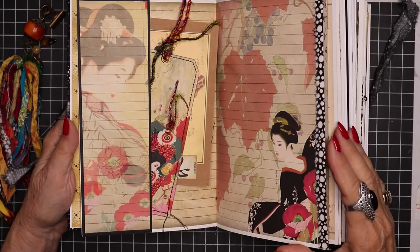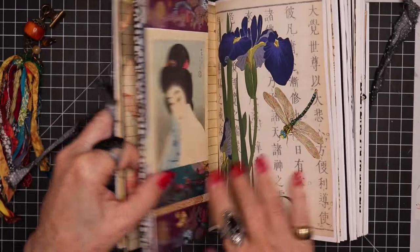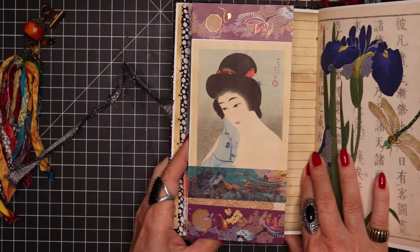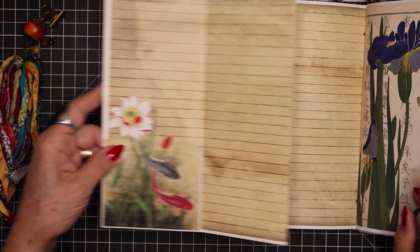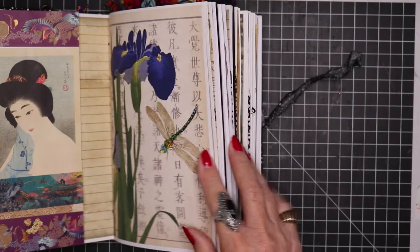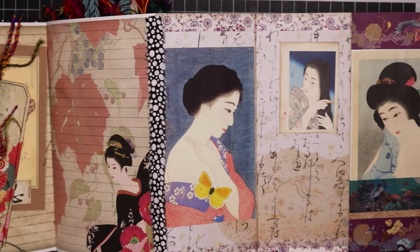Here is my opening pages. We flip that and here is a flip-out — this is the first time I've really gone into using quite a few flip-outs. As we pull this out, we are opening up to a really long, nice journaling space. And if we go the other direction and pull it out this way, we have all these beautiful women geishas all in a row.